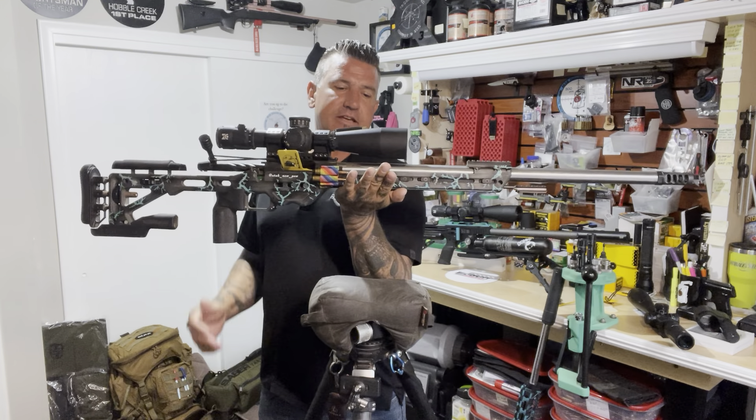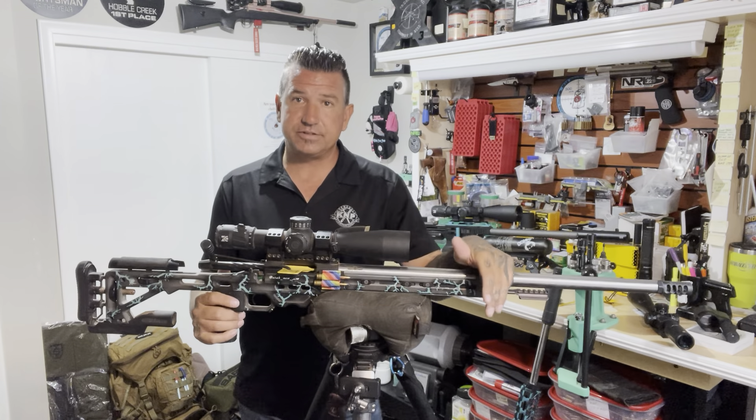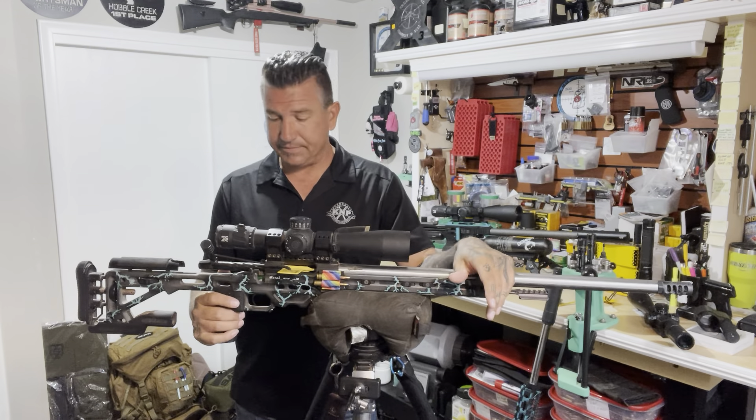This rifle is fairly heavy - it probably weighs around 20 to 22 pounds or so - and that helps a lot with recoil, especially with these little cartridges. But the weight isn't what is the factor; it's the balance point.